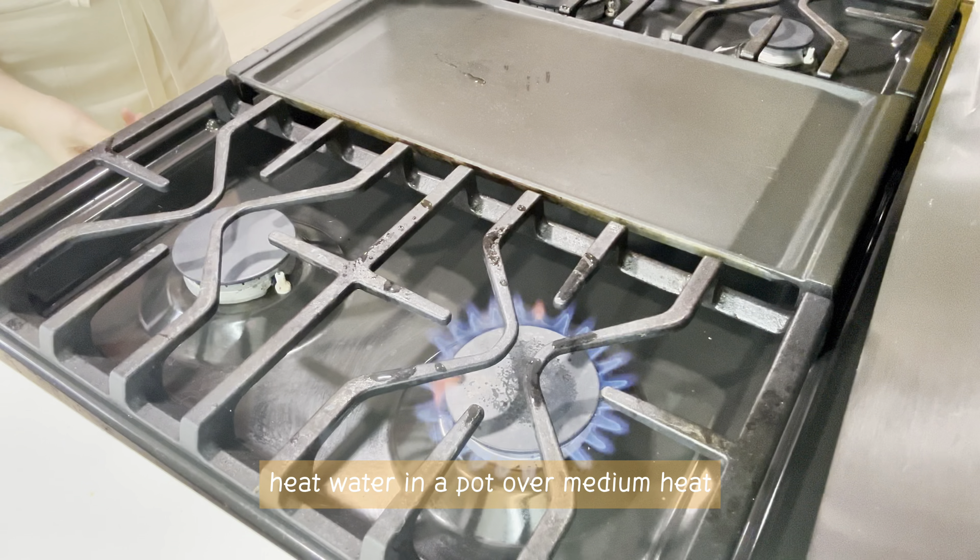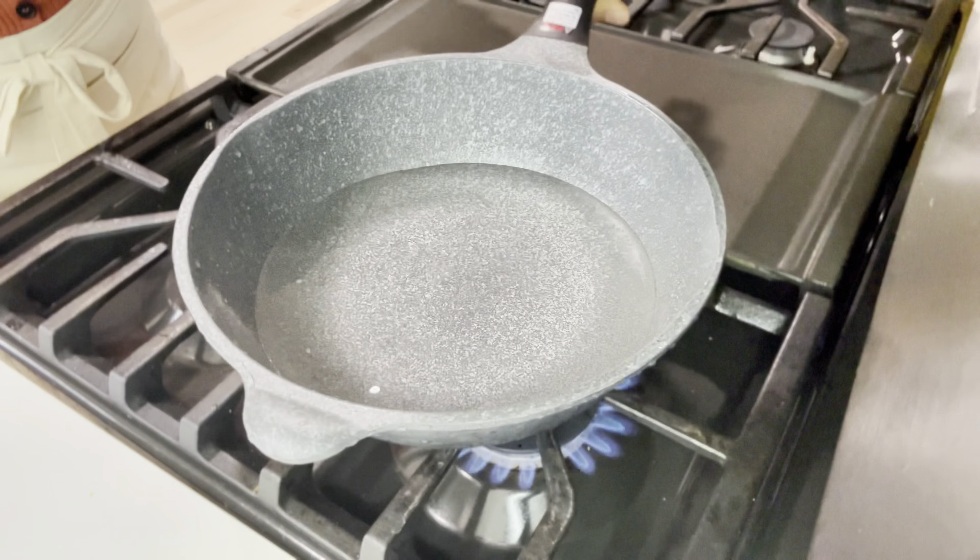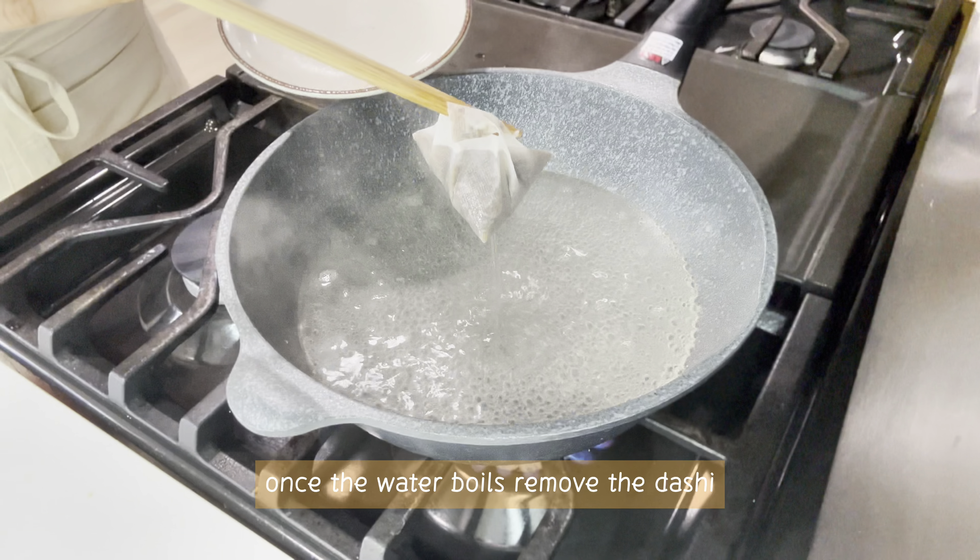Heat water in a pot over medium heat. Use dashi stock powder for the base. Once the water boils, remove the dashi.